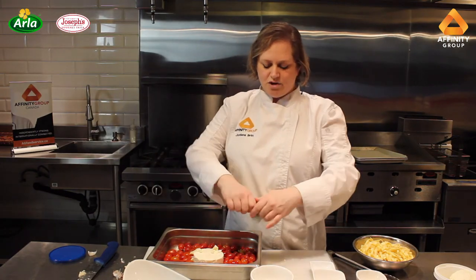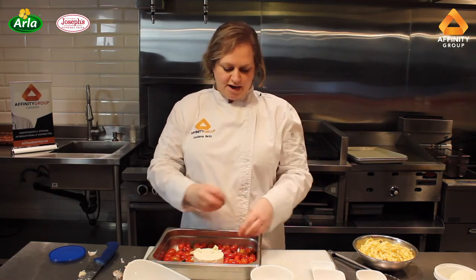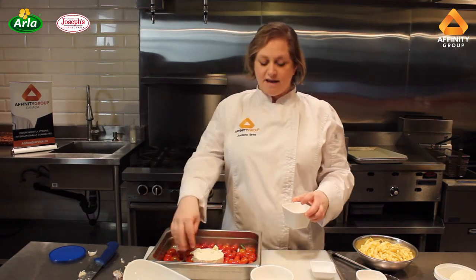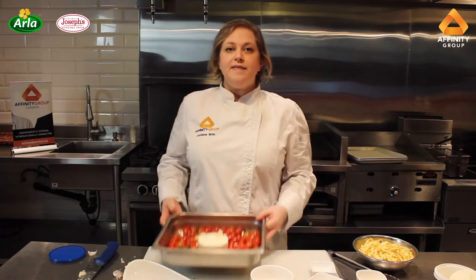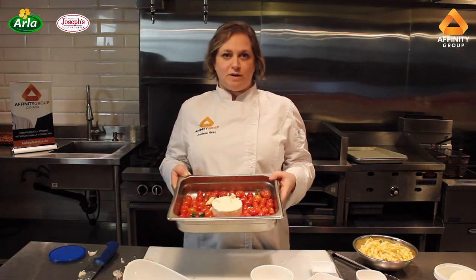For the basil, I'm just going to rip some basil and put it in there — that's going to impart a lot of nice fresh flavor — and then I'm going to season it. Now remember, the feta is quite salty from the brine, so I don't want to go too crazy with the salt. Then I'm going to pop this into a 400 degree oven and it's going to roast for about 20 minutes.